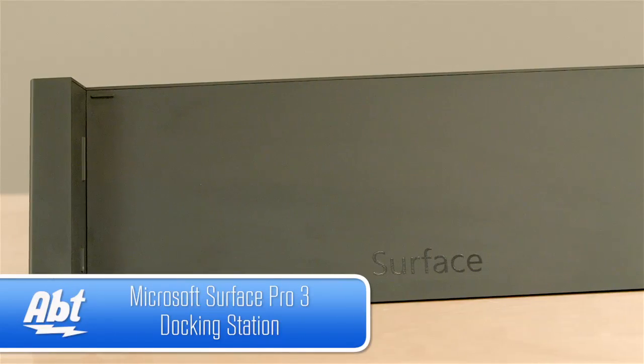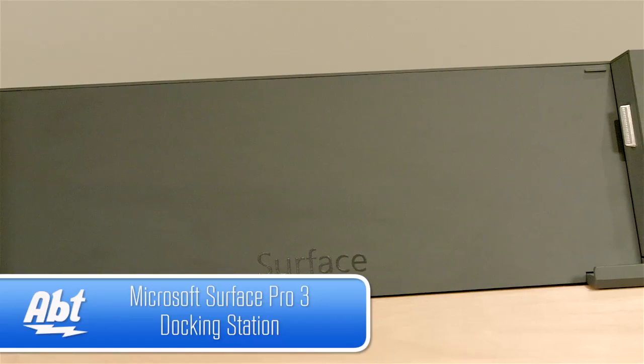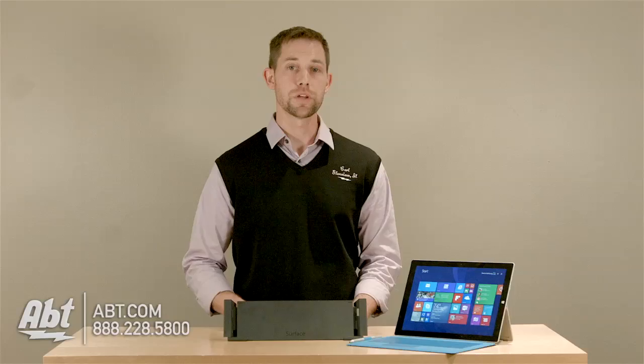Hi, I'm Carl with Apt, and this is the Microsoft Surface Pro 3 docking station. Although the Microsoft Surface Pro 3 really gives you great functionality, you only have one USB input.